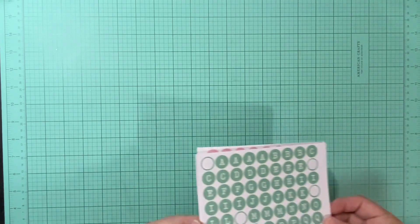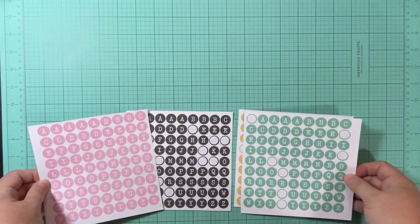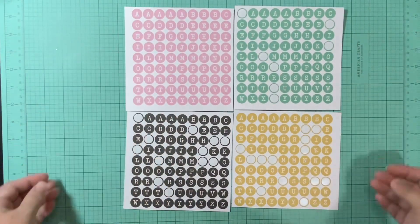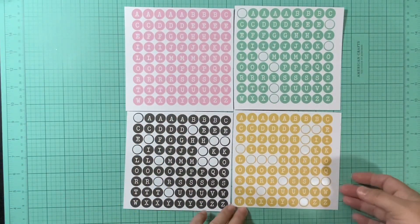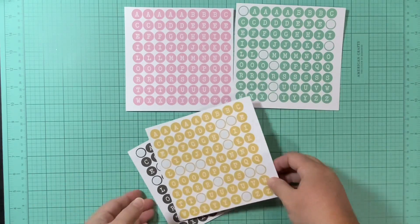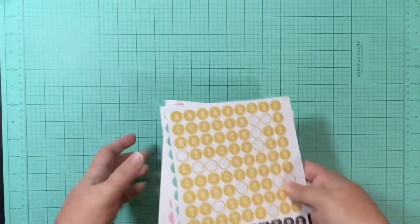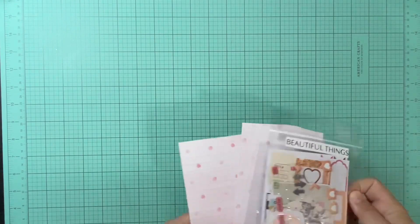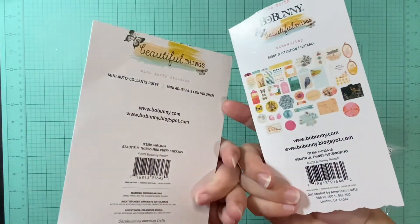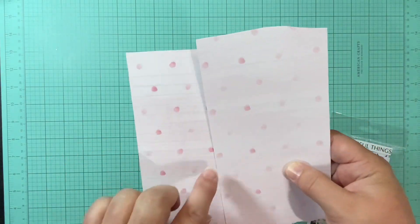I'm just going to share with you what I have left. It was a full 12 by 12 sticker sheet that had all these alphas. I used quite a few on that Stampin' Like It's Hot layout, but I haven't used any of the pink, so I'm just going to put these with my alphas. And then I also have two more packaging pieces, but these are really neat and they're lined.